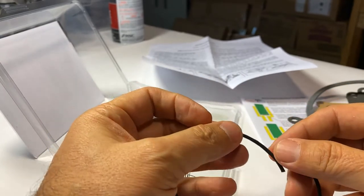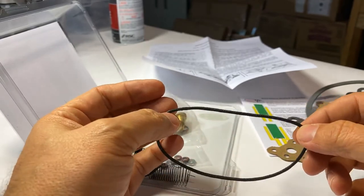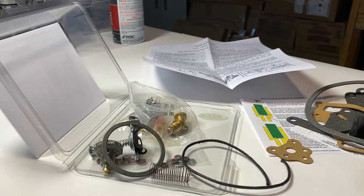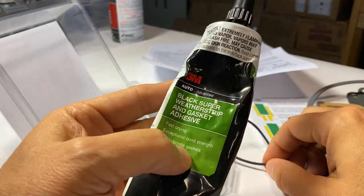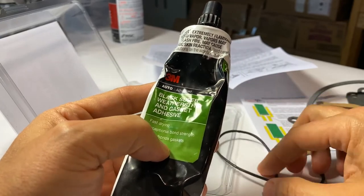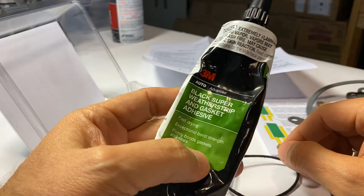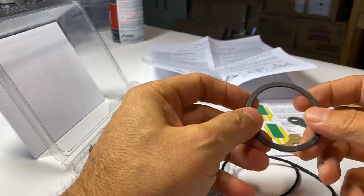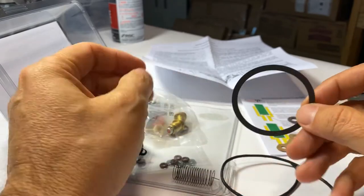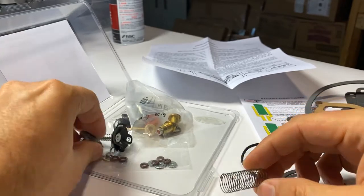Sometimes these kits have felt pieces, sometimes they're just flat-out neoprene — this is what goes on your air horn. I use weather strip adhesive, just like this here from 3M — this stuff is great, it's very sticky. Be aware it does dry very fast. Then of course you've got your choke gasket, a brand new spring for your float and fuel bowl.